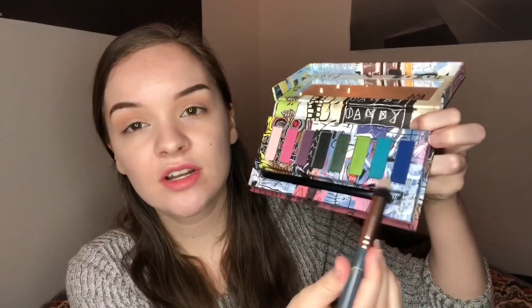I've never used this brush before — it's the Luxie 140 Detailed Taper Blender brush. Then I'm going to use it to go into the Urban Decay Jean-Michel Basquiat Tenant palette and go for the shade Untitled right here, and use that in my outer corner. I'm very afraid.